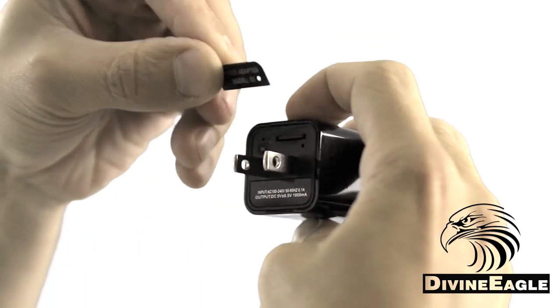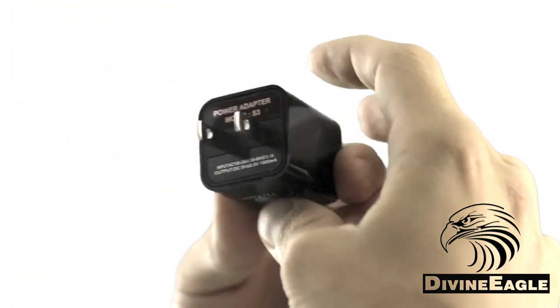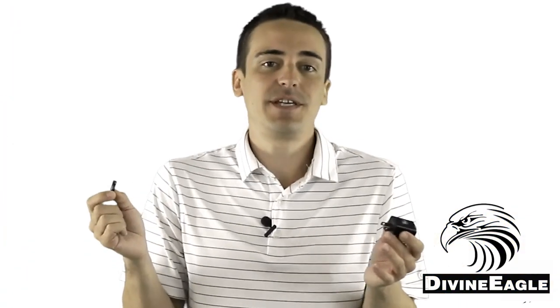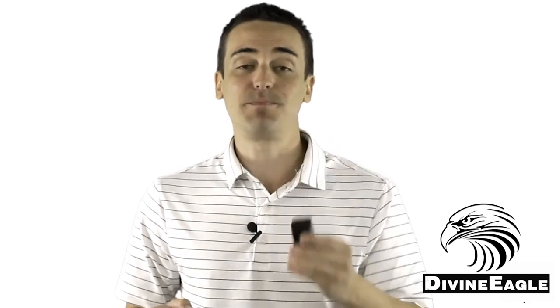You'll find a small sticker in the box that can cover up the switch, reset button, and memory card slot on the back of the camera. And you don't need to pull it off to retrieve your recorded footage — you simply plug the camera into your computer via a USB cable for that.